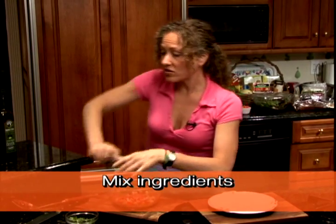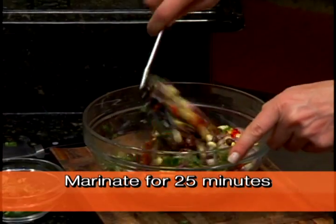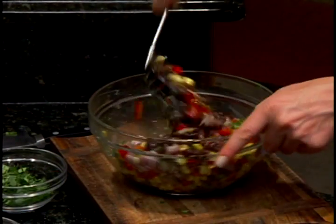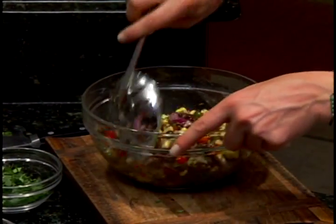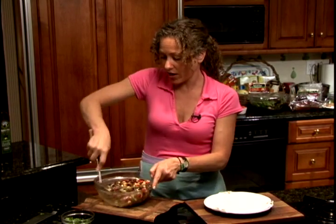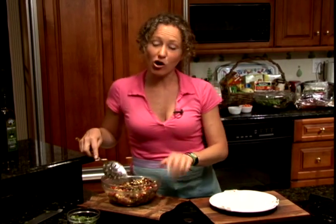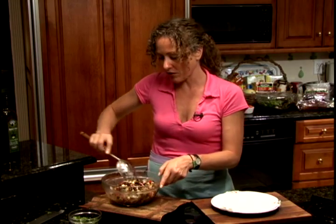I'm gonna mix this all up and let it marinate for about 25 minutes. You can either let this marinate inside the refrigerator or outside. If you marinate it inside the refrigerator, it takes a longer time, but if you marinate it outside the refrigerator, it only takes about 25 minutes.